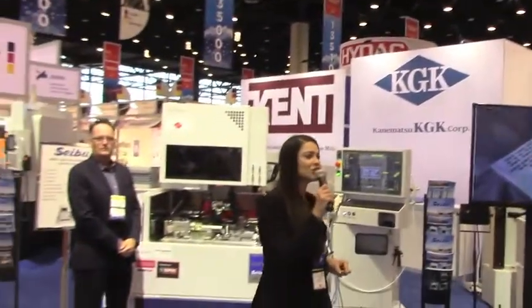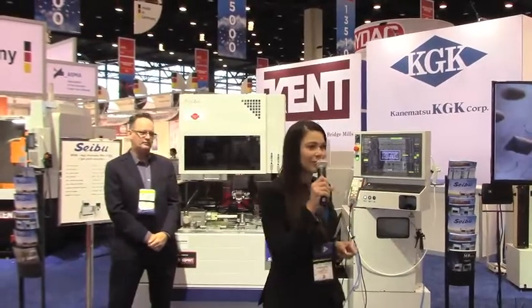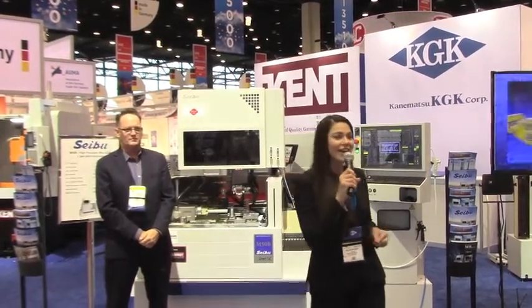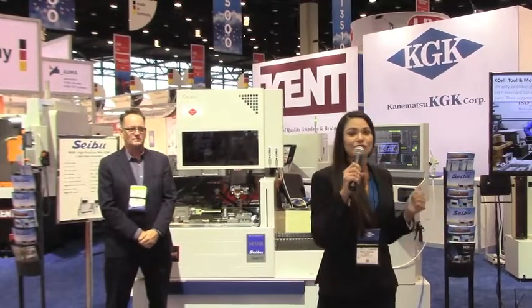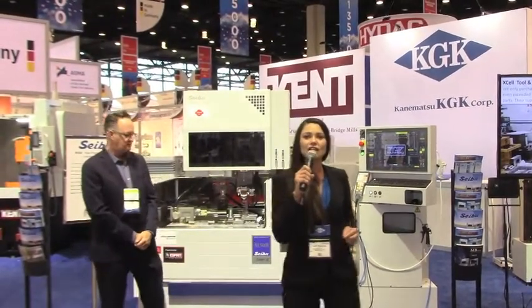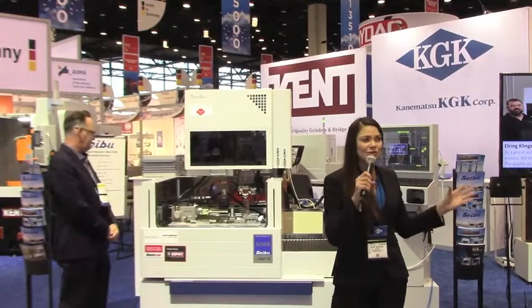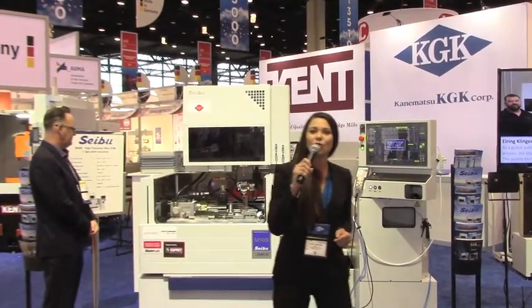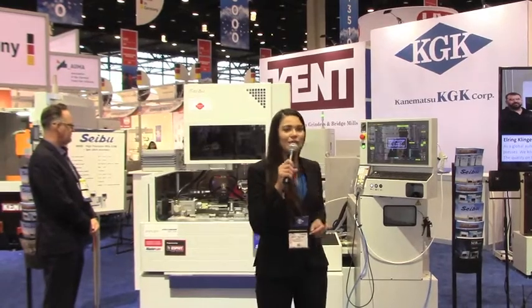KGK International is the North American importer for Cebu's line of high precision wire EDMs. KGK also represents Cebu in China, Mexico, and Japan. Here's a fun fact about Cebu: they actually created the world's first high precision wire EDM machine in 1972, and they are the only machine of their kind made 100% in Japan.